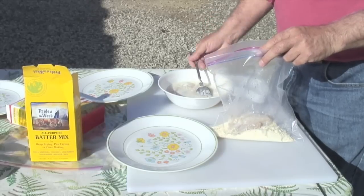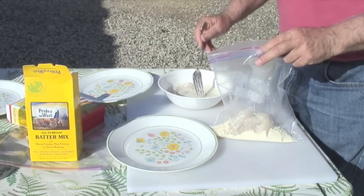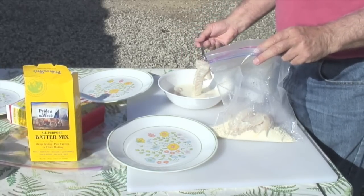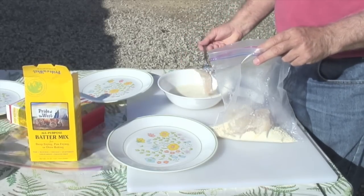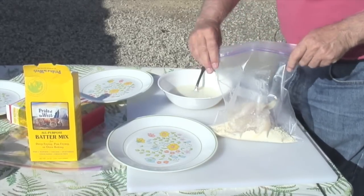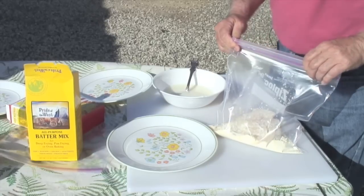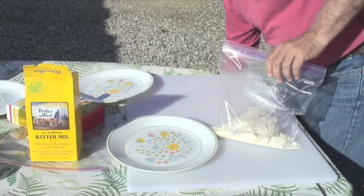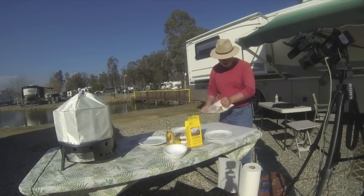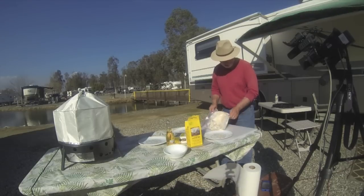This method has evolved over a couple of years. Initially we were putting the fish into egg whites and then into flour or Pride of the West or some other fish batter. But we started using buttermilk — soaking the fish in buttermilk makes it very mild and helps the batter adhere. So we don't mix up the batter, we just put the fish in dry and shake it.